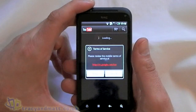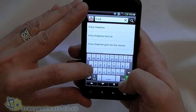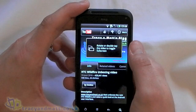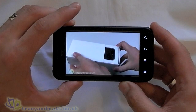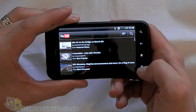Let's have a quick look at YouTube and see how this performs. We'll do a search for Tracy and Matt and see if that brings anything up. There we go - we'll have a quick look at the Wildfire unboxing. And that plays back pretty well.